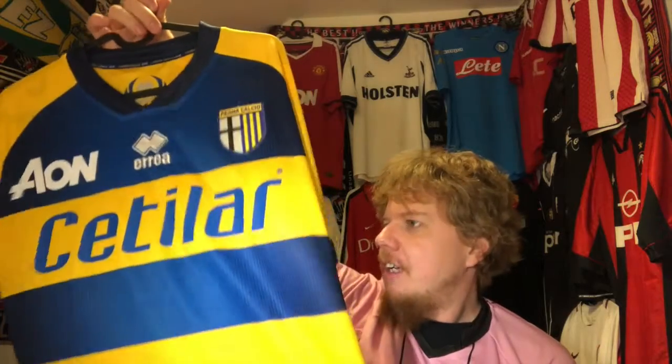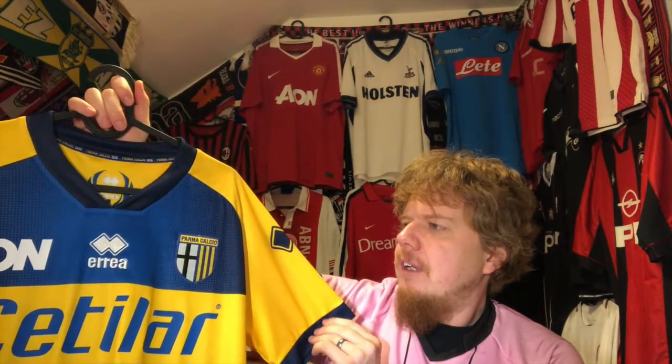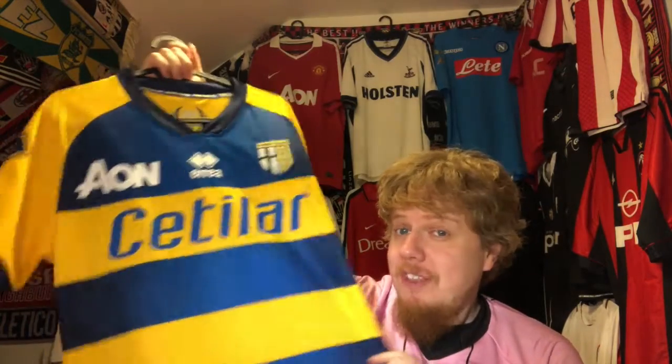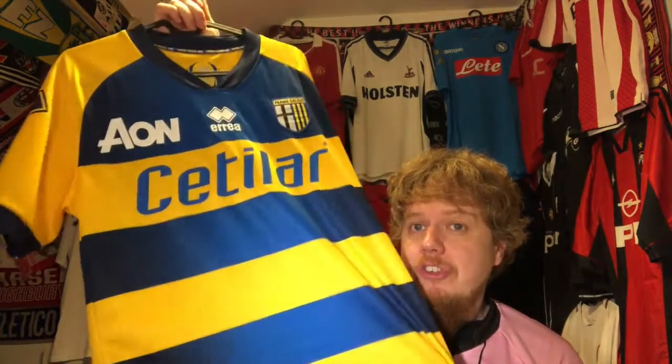It fits very tight. If you get an Errea jersey or any of these Italian brands, I always recommend sizing up, not down. The L fits really tight on me. That said, ever since I saw this jersey I loved it — it was the first season Parma were back. This is a beauty, harking back to the late 90s and the jersey they won the UEFA Cup with in 1999. It's the away jersey, but the Parma look should be white jerseys with a little yellow and blue, so this away version is just gorgeous.